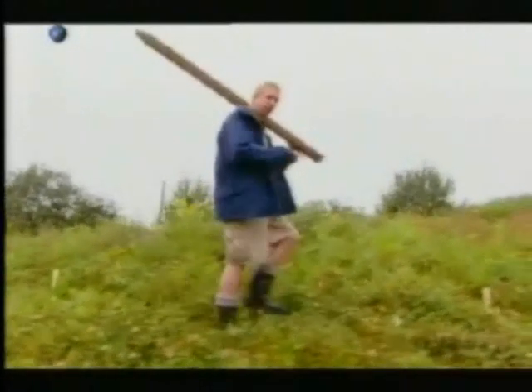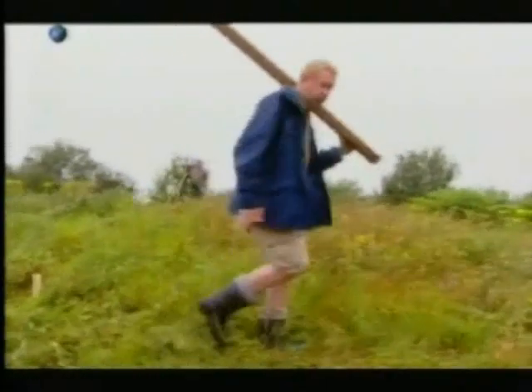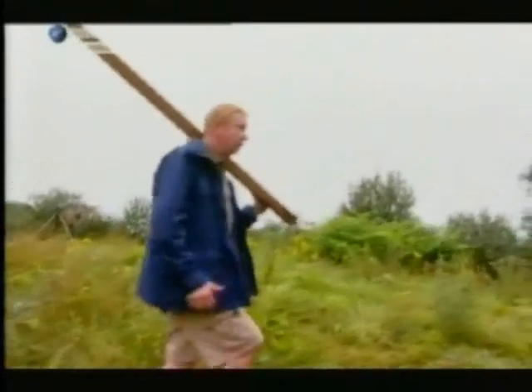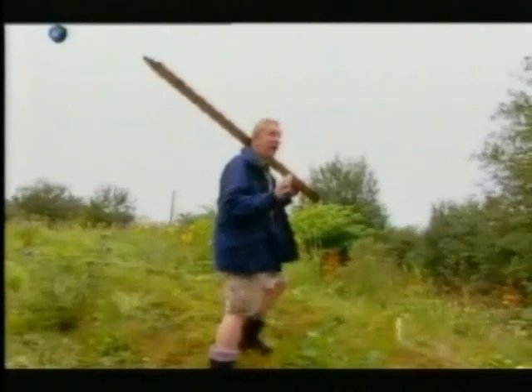We're now on the other side of the hill that we started from, but we haven't gone over it — we've followed the contours all around. So we're well on our way to Manchester, and we haven't built any locks.